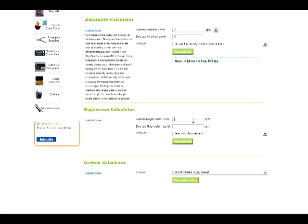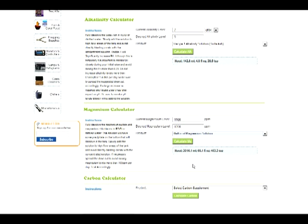The next step is to use the magnesium calculator to raise the magnesium levels. We'll say that your current magnesium level is 1,100 and the desired magnesium level is 1,350. From the drop-down menu, choose gallon of magnesium solution. It's going to tell you a pretty big number — in this case, 2,016 milliliters, or 68 fluid ounces.